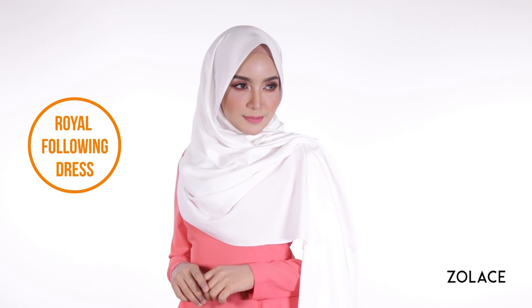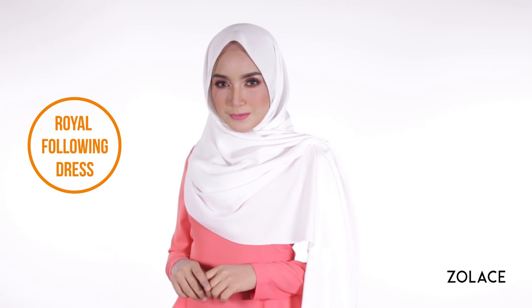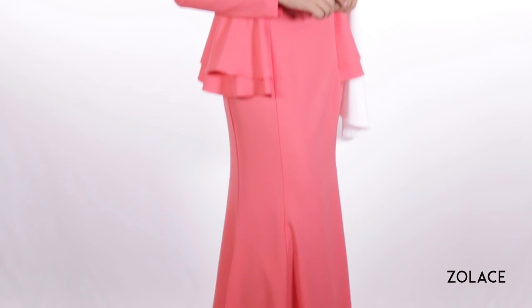As you can see, we've paired this shawl with the elegant royal flowing dress for a modern pop of color. Today you will need your Zena doll satin curved shawl and three pins. Alright, let's get started.